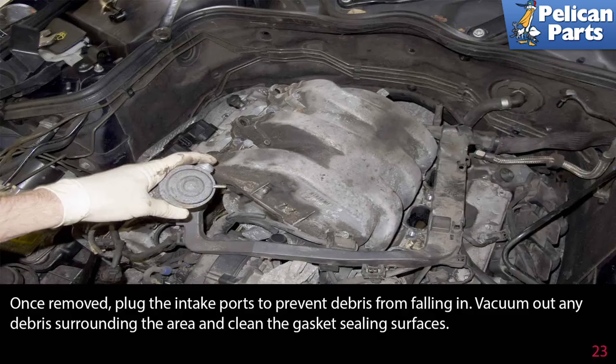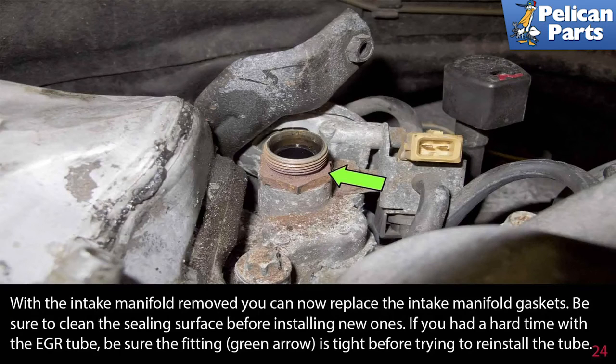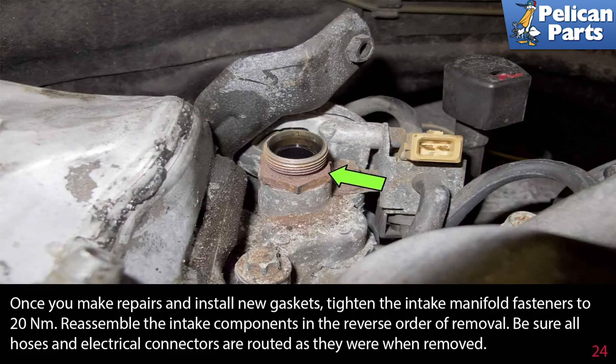Vacuum out any debris surrounding the area and clean the gasket sealing surfaces. With the intake manifold removed, you can now replace the intake manifold gasket. Be sure to clean the sealing surfaces before installing new ones. If you had a hard time with the EGR tube, be sure the fitting, indicated by the green arrow, is tight before trying to reinstall the tube. Once you make repairs and install the new gasket, tighten the intake manifold fasteners to 20 Nm. Reassemble the intake components in the reverse order of removal, ensuring all hoses and electrical connectors are routed as they were when removed.